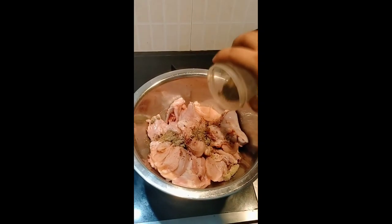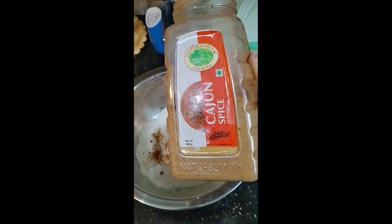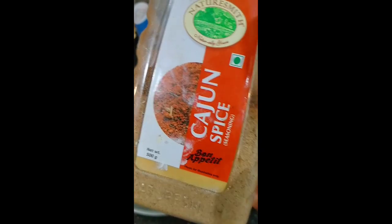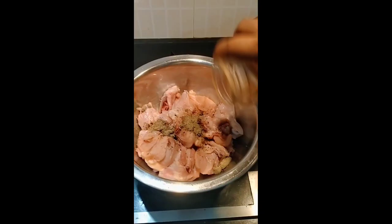In this video, I will show you the camera and I will show you the full screen. Now, we have a simple fried chicken. I am going to show you the Cajun Spice. I am going to show you the shop. I will show you the details in the description.